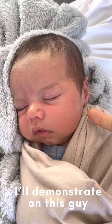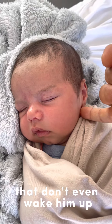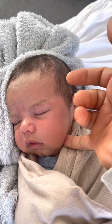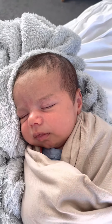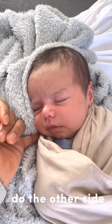I'll demonstrate on this guy just to see how soft it is — you won't even wake him up. Under the earlobe, underneath his jaw, stop at the chin. Do the other side.